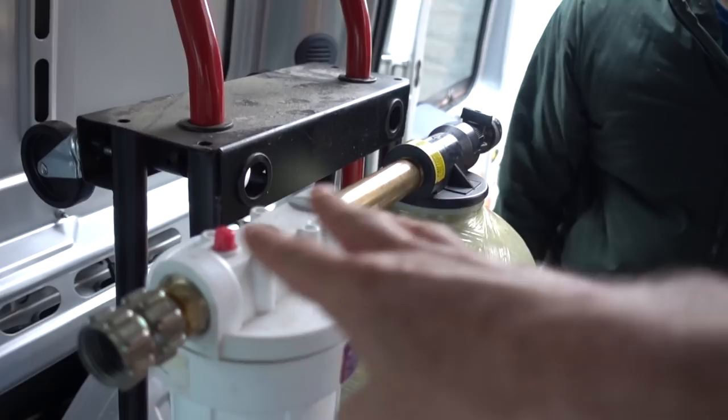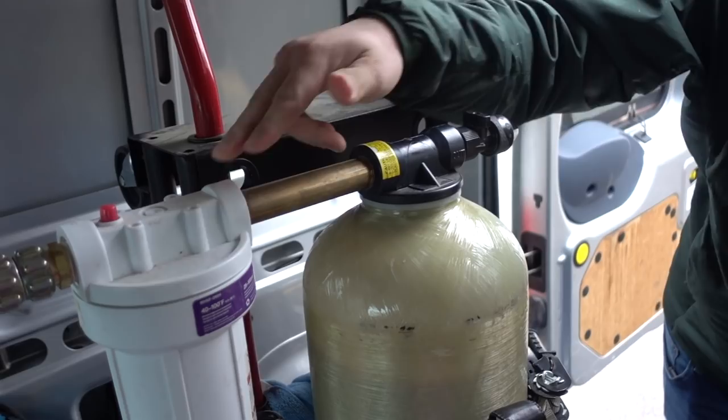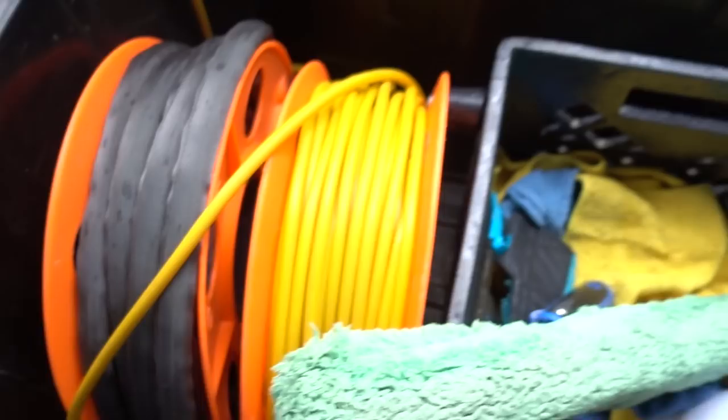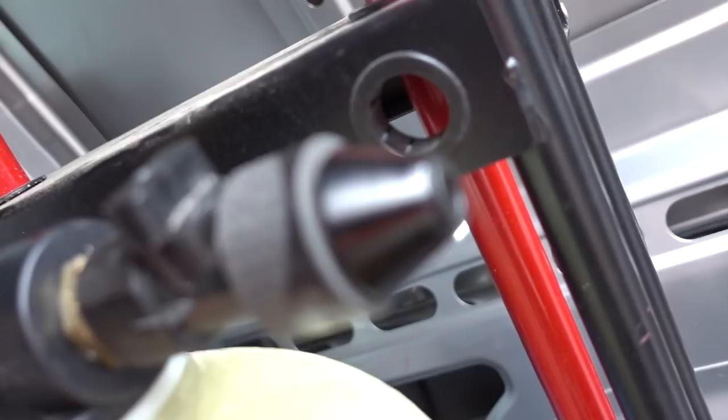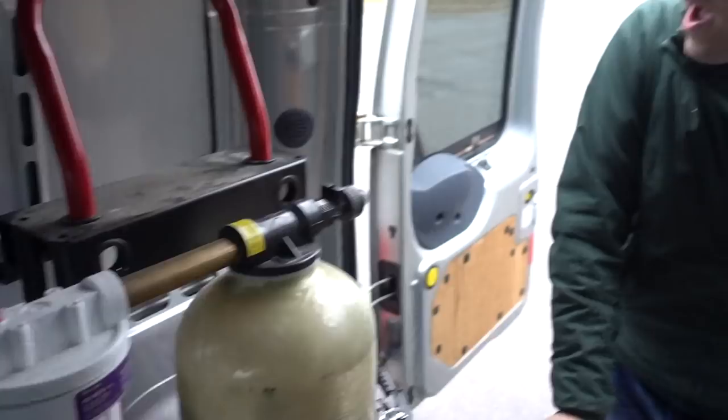This on/off valve came from Detroit Sponge. When you're using it, you plug your hose directly in — I have it on a reel right here. In the middle there's a little hose that plugs into the DI tank. When I first got it I tried a van-mounting setup but it would sometimes leak if the hose wasn't pressed in perfectly, so now I just take it out. It's easy — you just push it back and the strap comes off.